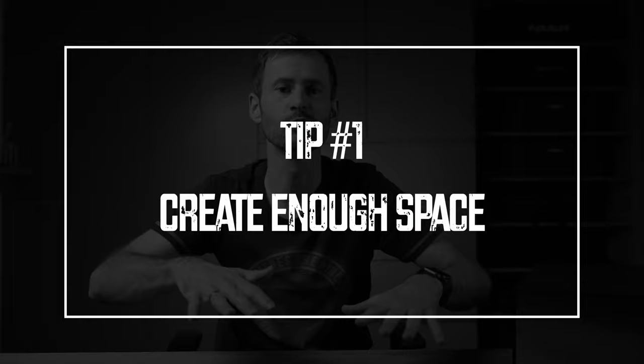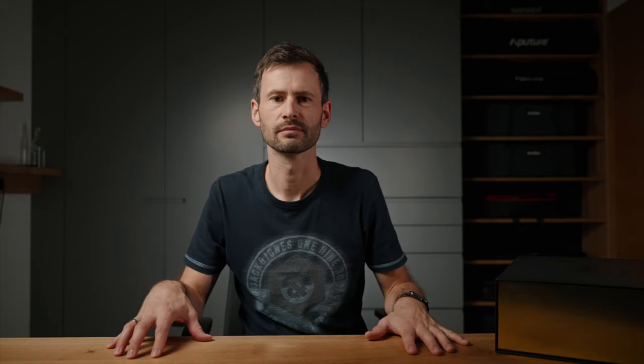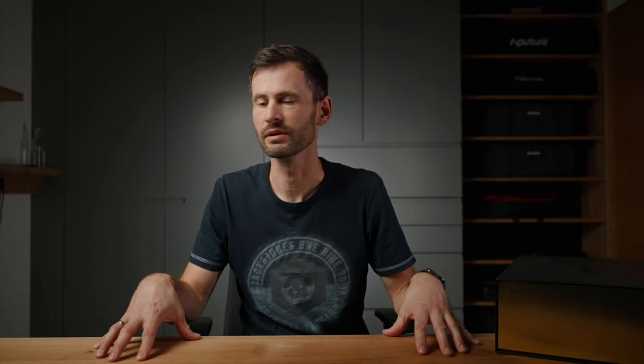I filmed the entire video in my little studio here and I will give you 10 quick tips on how you can create great looking product videos. Number one: create yourself enough space to work in. The whole video was filmed on this cupboard here — it has rolls beneath so you can move it everywhere you want. I put it in the middle of my room so I could film and light this area from all sides. That's important because you have multiple stands, a tripod for your camera, and you need some space for that.